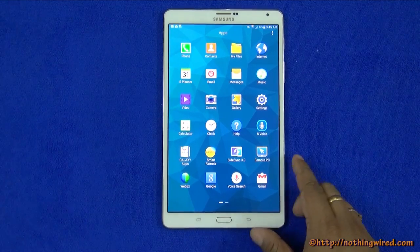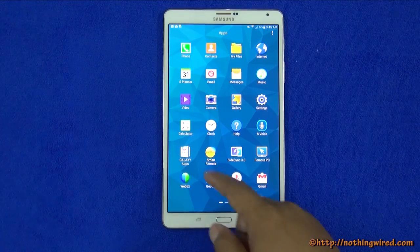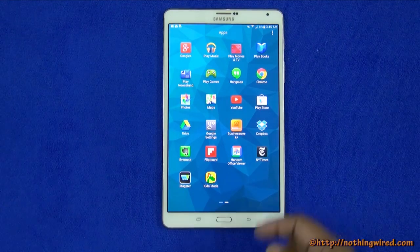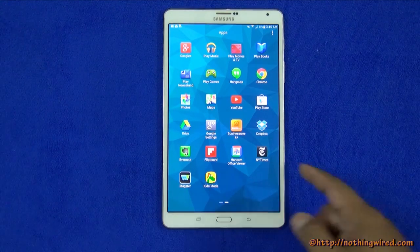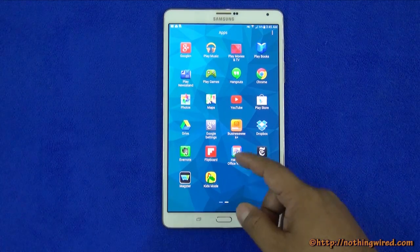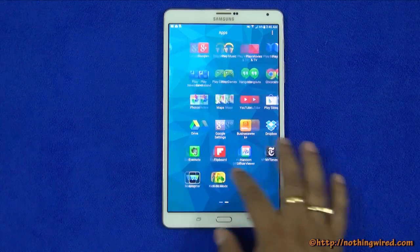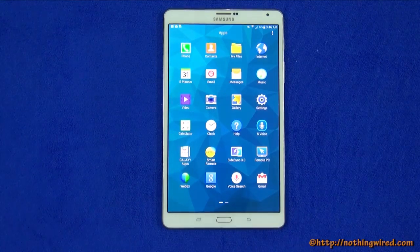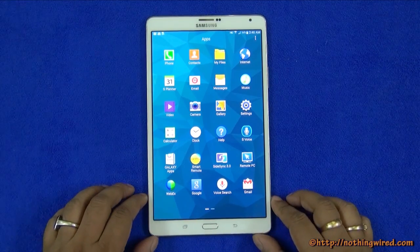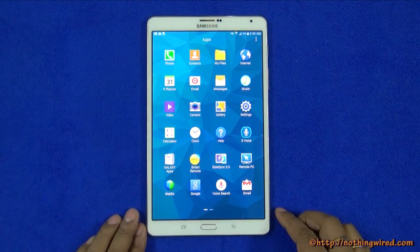You get the usual Google Android apps like Google Plus, Play Music, Play Movies, Books, and Drive, as well as Samsung tools like the phone, contacts, My Files, internet browser, music app, and S Planner. Some Note Pro features are also included like Remote PC and WebEx. Samsung Apps is replaced by Galaxy Apps. You also get popular third-party apps like Business Week Plus, Dropbox, Evernote, Flipboard, and Hancom Office Viewer — with the full suite downloadable free. It also comes with Myplex, giving access to 100 HD movies or 6 months' worth, with rentals up to 48 hours.